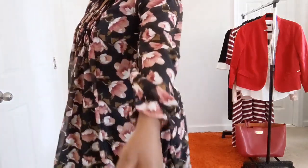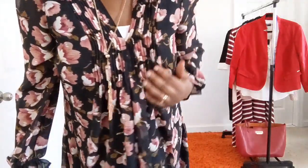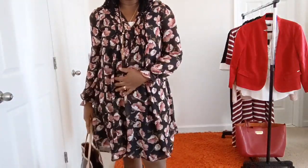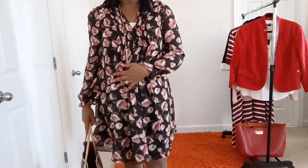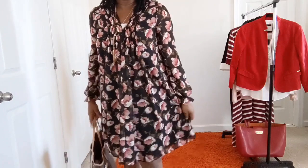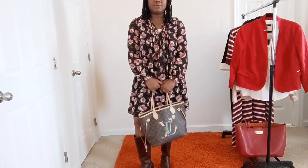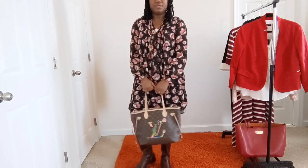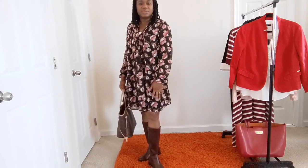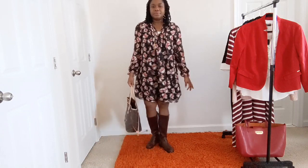A cute little detail of the dress — it has little pleats and an A-line cut. If you carry your weight in your stomach region just like I do, this is the perfect style for you; it will cover everything up. I thought the Neverfull would be a perfect pair for this outfit. You can also style it with whatever shoe choice you like — I just decided to go with my boots.